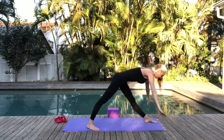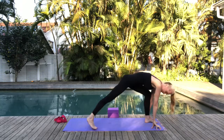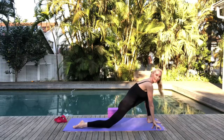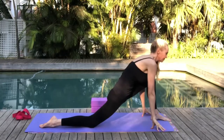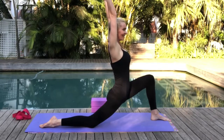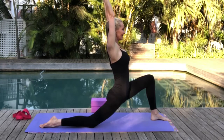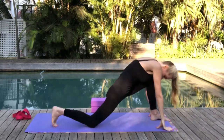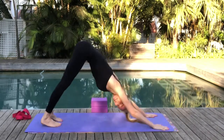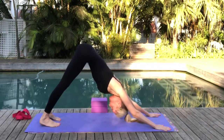Exhale, bringing your hands onto the mat. Bend your front knee, drop the back knee onto the mat, untuck those toes. Settle into your crescent lunge. Inhale as you bring the hands up — parallel hands, palms facing each other, extending through the fingers. Exhale, hands to mat, tuck the toes under on your back foot and step back into downward facing dog. Settle into your dog, take a nice deep breath here.